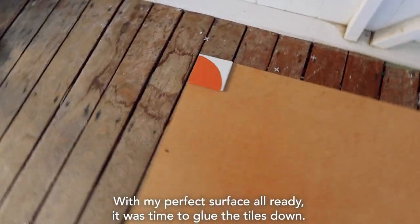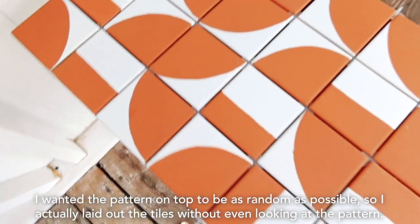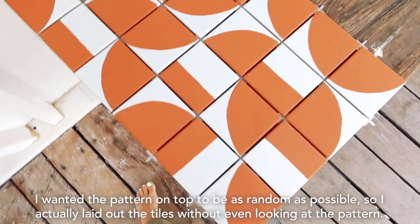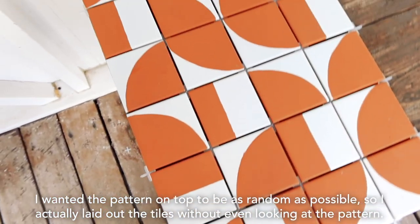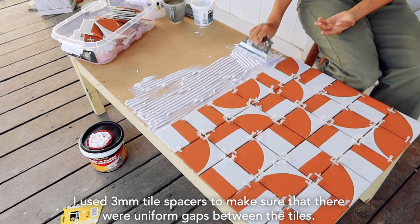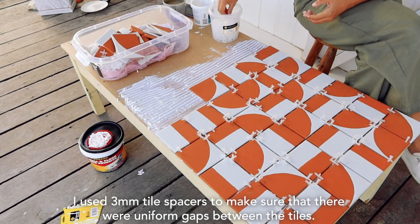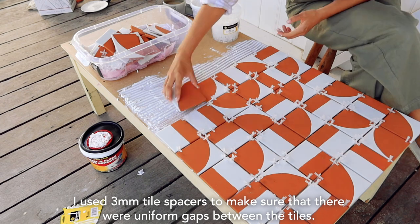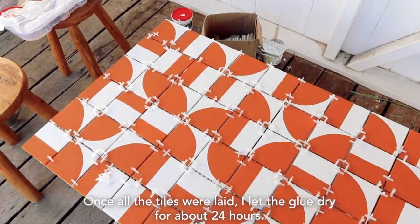With my perfect surface all ready, it was time to glue the tiles down. I wanted the pattern on top to be as random as possible, so I actually laid out the tiles without even looking at the pattern. I used three millimetre tile spacers to make sure that there were uniform gaps between the tiles. Once all the tiles were laid, I let the glue dry for about 24 hours.